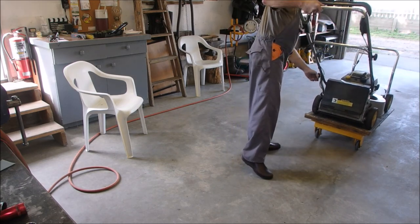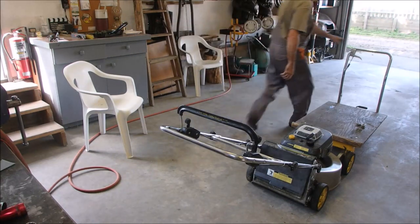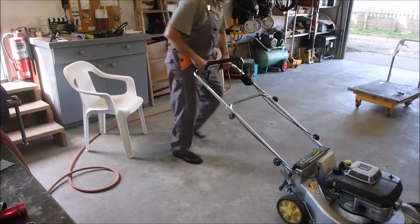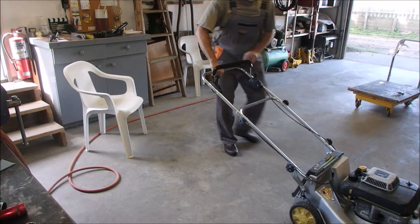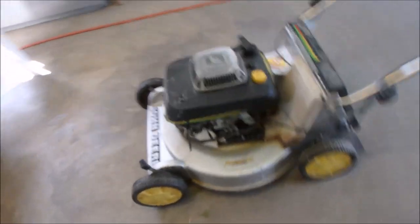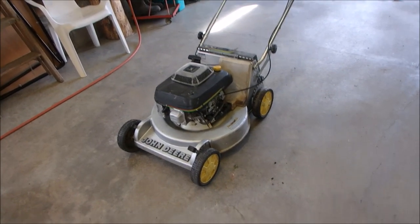Oh, that's interesting. Choke it — it's not self-propelled, so it should start. There — it's running. Thanks, dude. And I wiped it down too. Thank you.